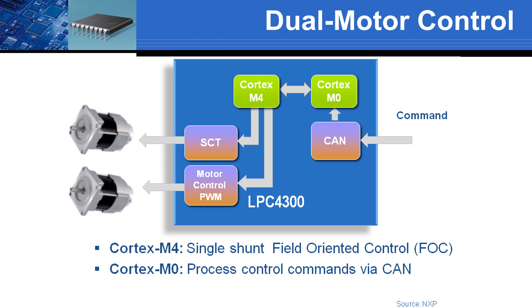The NXP dual motor controller is a good example of how software partitioning in multiple cores can be very effective in an embedded system. Here, the M4 handles motor control algorithms that take advantage of its enhanced DSP instructions while the M0 is processing commands coming from the CAN bus.